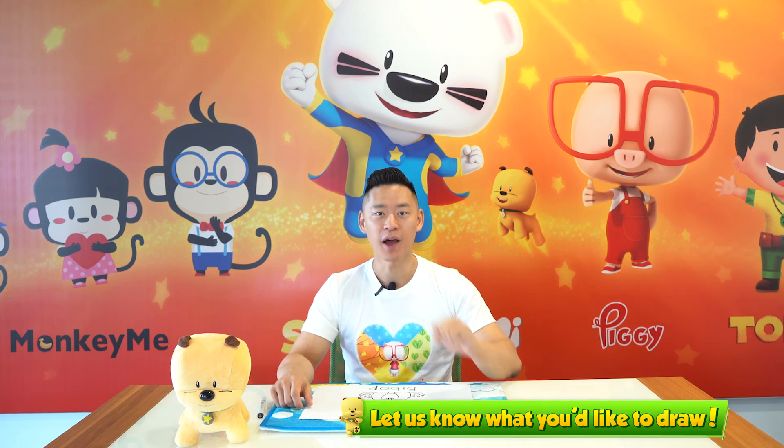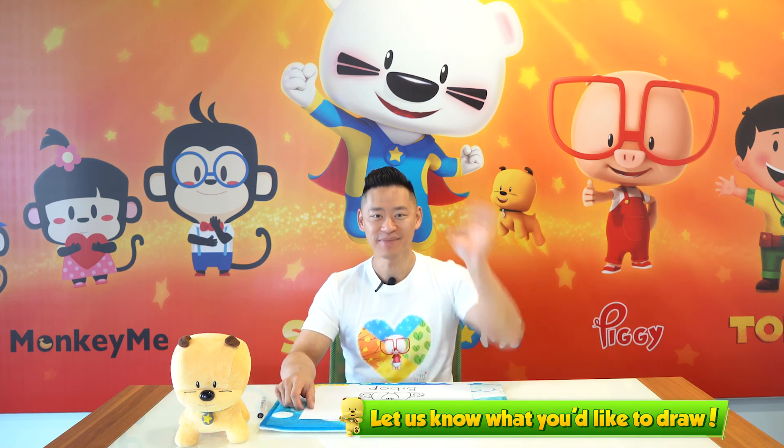How does yours look? If you're like me, you can practice every single day and soon your Bebop will look cuter and cuter. What else would you like to learn how to draw? Let us know in the comments below and we'll see you next time. Bye!